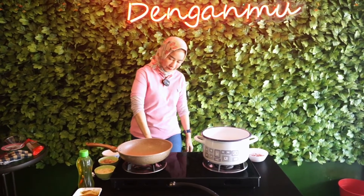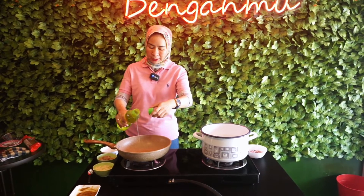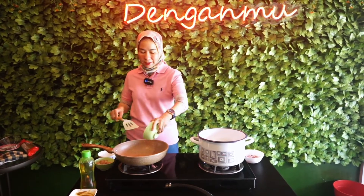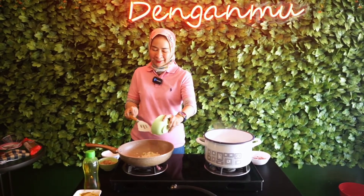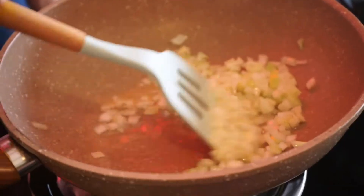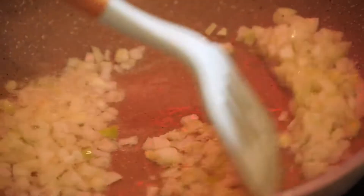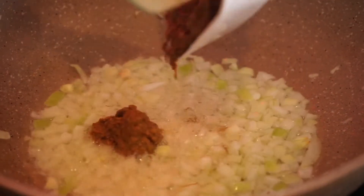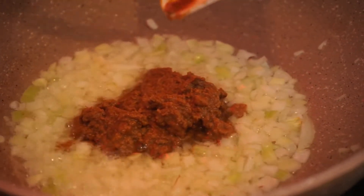Untuk pertama-tama kita tumis dulu bawang bombay-nya. Kalian kalau mau pakai bawang bombay, boleh dengan bawang putih. Tapi di sini Nisha memakai bawang bombay. Aku suka bawang bombay, tapi ada juga orang-orang suka memadukan bawang bombay dengan bawang putih, enak juga. Jangan kasih bawang merah ya, kurang masuk kalau spaghetti. Sangat mudah untuk memasaknya. Kita masukkan kari-nya. Di kari ini udah ada bumbu semua rasa ya, jadi kita nggak perlu menambahin kecap ataupun saus tiram.